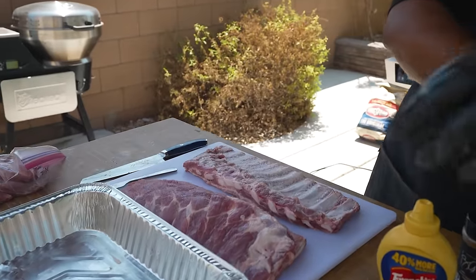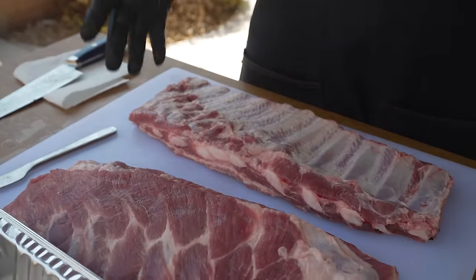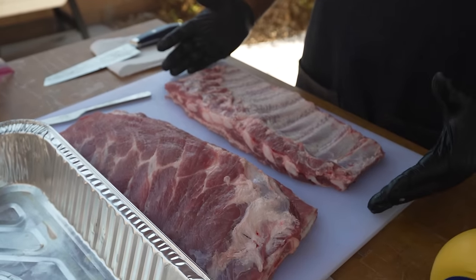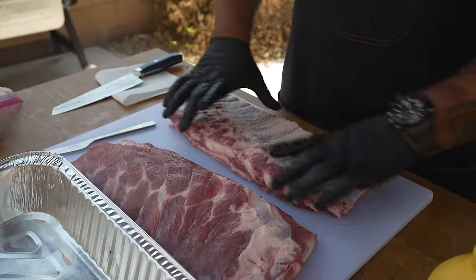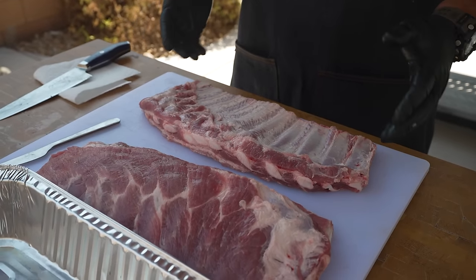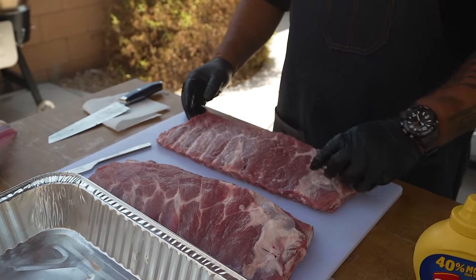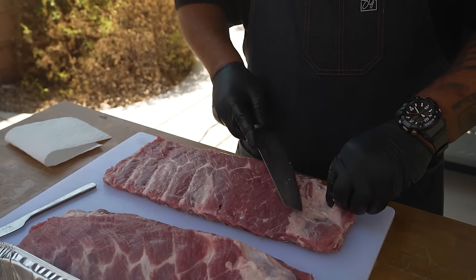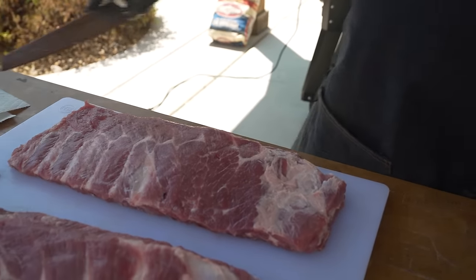All three slabs are done — membranes pulled off, cut down. Pro tip: if you want your ribs to be uniform, put them on the grill with the bone side down and compact them, keeping them square. If you put them on loose, that's the way they'll cook and that's why your ribs end up in a different shape. Just find something you can live with and get them ready.